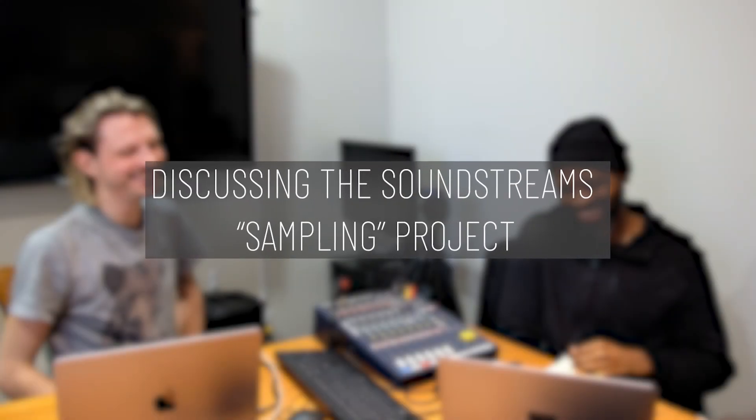We're going to be partnering with an organization called Loop Sessions in order to release a sample pack that we've put together. A couple days before the actual event, people will have a chance to work with our sounds — to remix them, to envision something totally new with them. We're curious to see people from all different kinds of art forms and backgrounds to see what they do with our sounds.